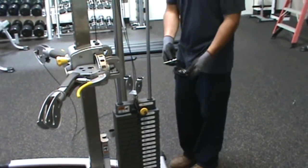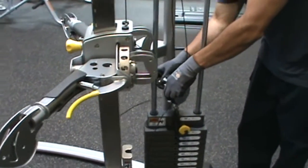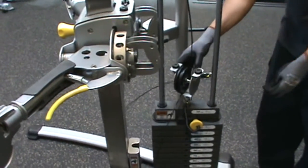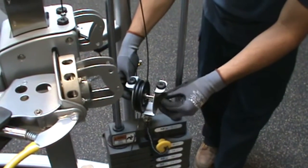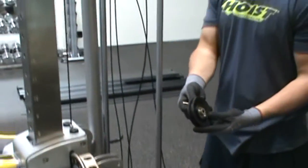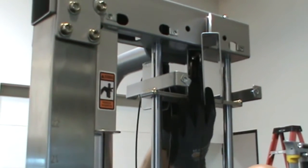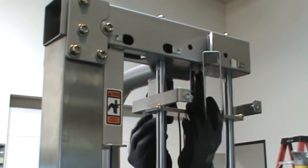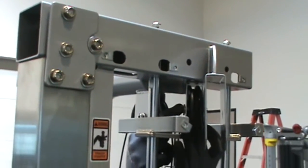Bring the cable upwards and install it onto the pulley, part 66, along with the hardware parts numbers 91, 78, and 100. Hand tighten the hardware. Bring the cable upwards and install it onto the pulley, part 66, using hardware parts numbers 100, 78, and 89. Ensure the bolts are pointing towards the front of the weight stack.